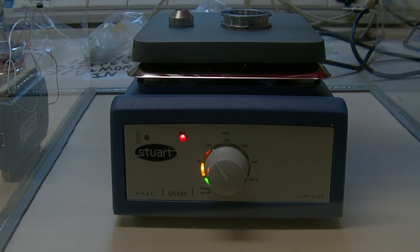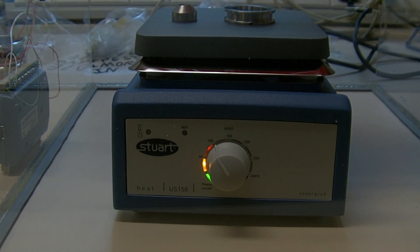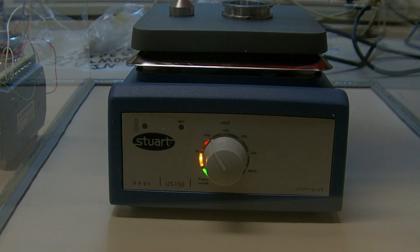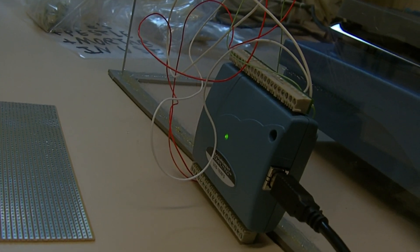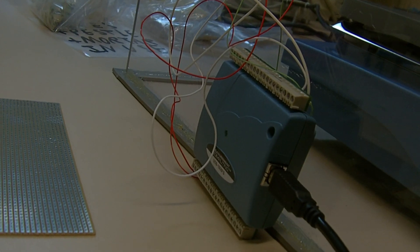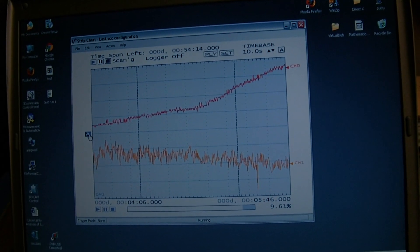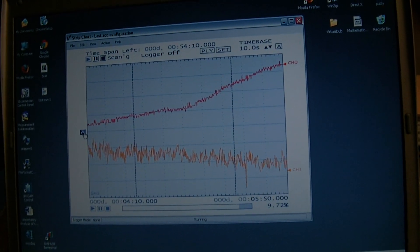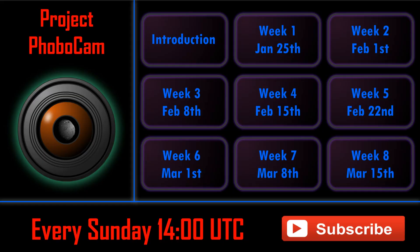Let's do a quick test run on the desiccator to make sure it's measuring temperature and humidity correctly. We power up the central heating pad to around our target temperature of 200 degrees Celsius, the data logger starts recording as shown by the flashing green LED, and it transmits data via USB cable. The red curve shows temperature increasing as expected, and the orange curve shows humidity which is roughly constant because we're not pumping nitrogen through it yet.